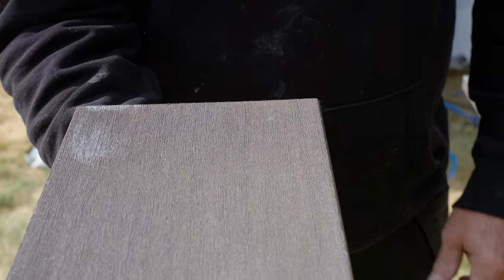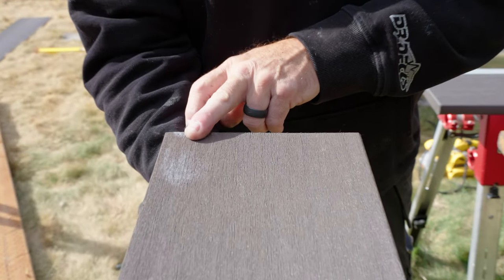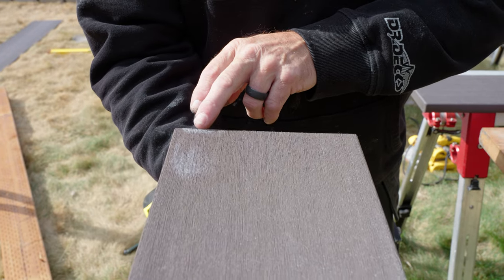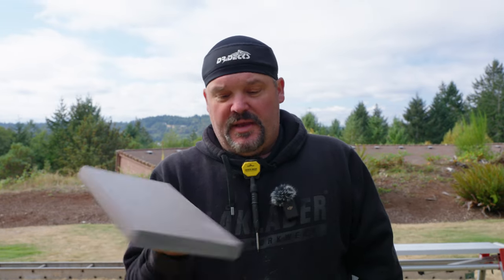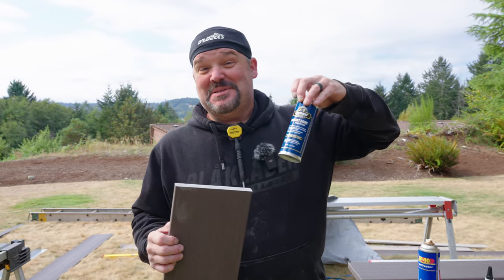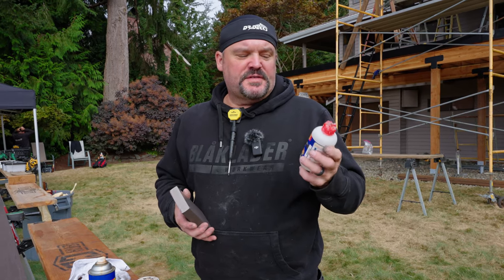Here is where I sprayed the 2P-10 activator, and this is what it did to my deck board — which is unacceptable. That'll stay like that forever. Over here where I sprayed the Titebond activator, I can't even tell I sprayed it on there. You're getting the same result with the products as far as the activator part goes, but you're not risking damaging your decking. I've had at least 25 direct messages from people asking how to get rid of this because they got too sloppy with it.